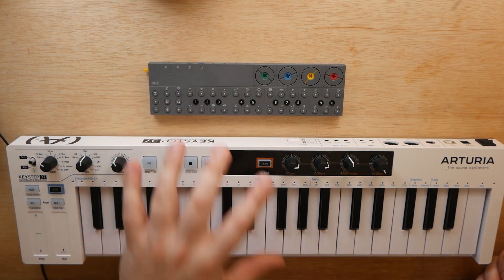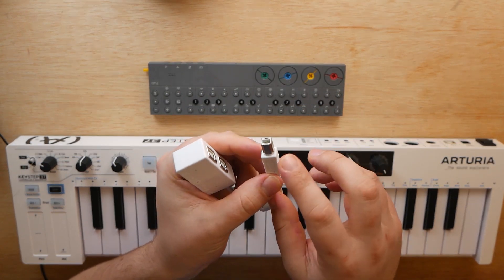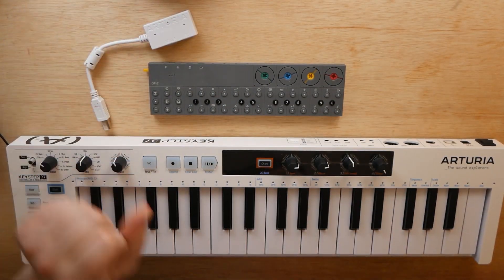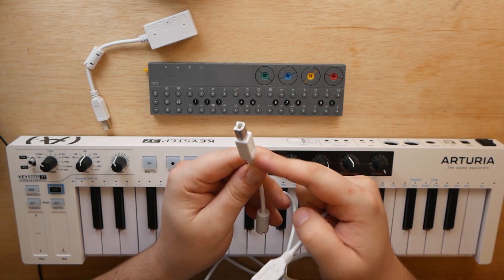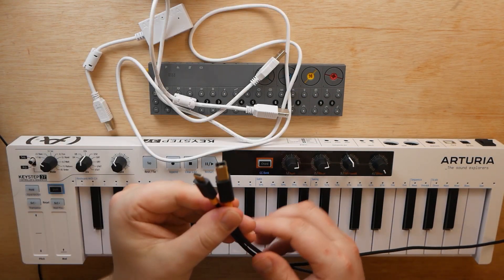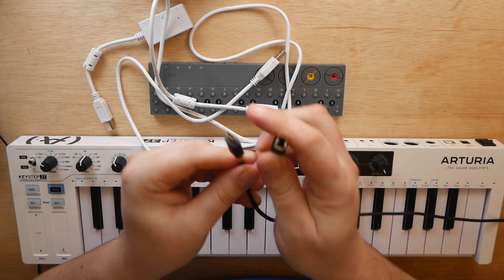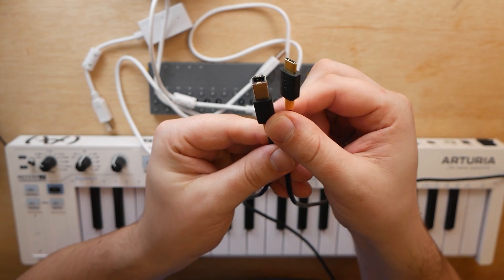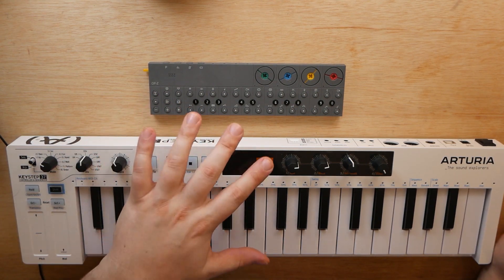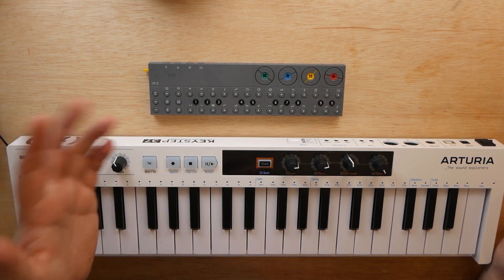So to control the OP-Z using only USB, we're going to first need this adapter that is included with the Keystep 37. It's a Type B port to two female Type B ports, and they're marked 'power' and 'PC.' You'll also need a standard USB Type A to USB full-size Type B cable — that's the one included with the Keystep 37. Then you're also going to need a full-size Type B cable to USB Type C, and this is how we're going to connect to the OP-Z. If you've used the Novation Launch Control XL with your OP-Z, this is the same exact cable used for that. You'll also need some sort of power source for the USB cable from the Keystep — that could be a USB to wall adapter or a USB port on your computer.